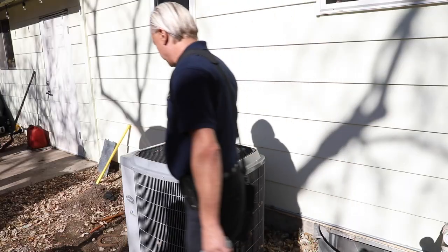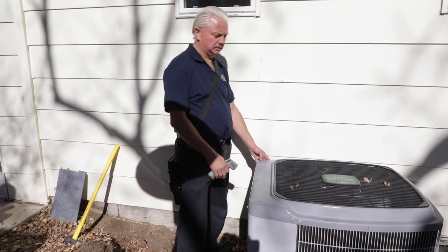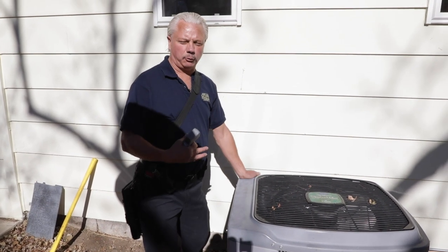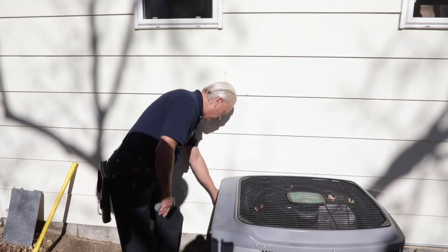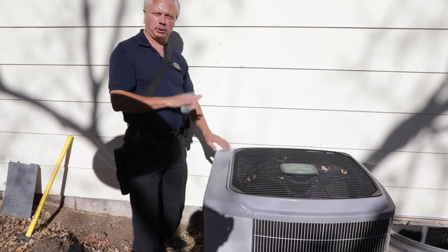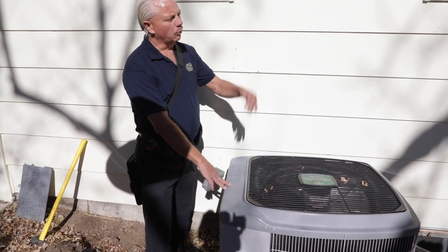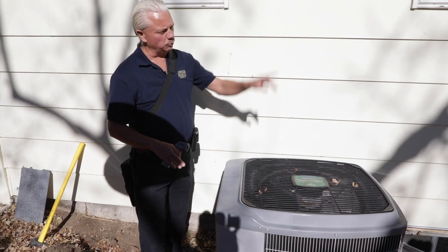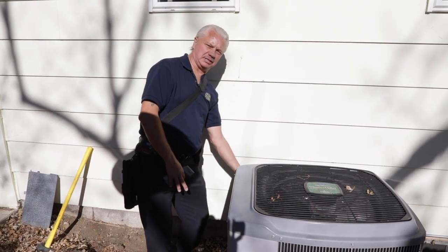On the back side, we're going to take a picture of the data tag. It's not going to go in the report, but it basically proves what we inspected. On this data tag it gives us a minimum and a maximum breaker that we should have for this air conditioner for protection. When we do the electrical section, we're going to make sure that the air conditioner breaker matches this data tag.